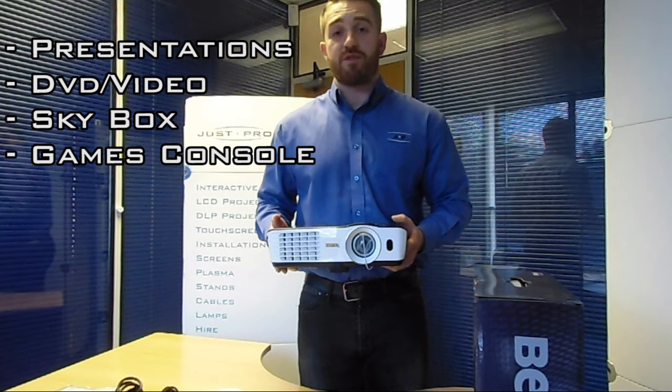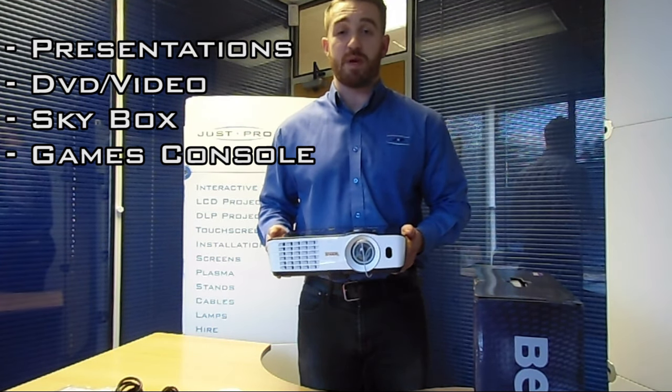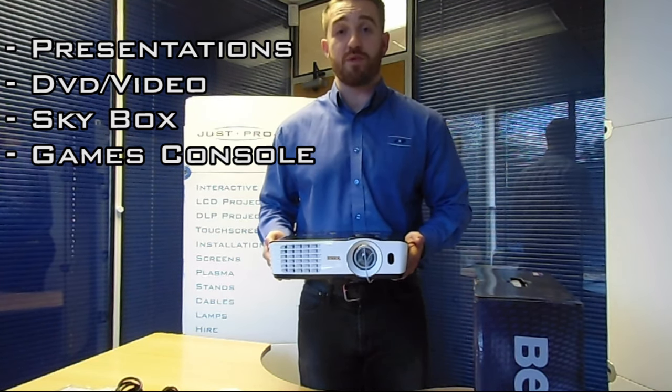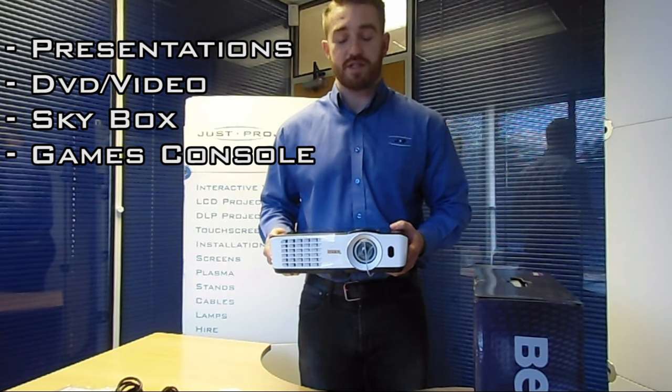If you wanted to use this at home as well, for occasional use it'll cope really well connected up to a sky box or a laptop for streaming movies, or even a games console — the contrast ratio is reasonable at 12,000 to one, so it's going to give you a nice picture.